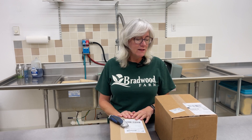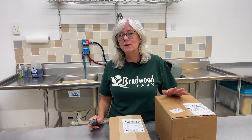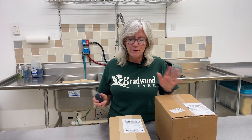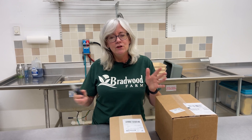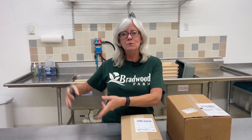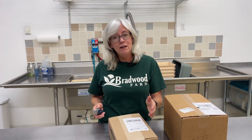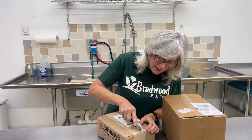Hey everyone, welcome back to Homegrown Passion. As you can see I got some boxes — one from Johnny's Seeds, and I think this is my rapid rooter. Today's video is going to be on seeding. I'm also going to start some spinach and show you how I started, and then I'll do another video to show you the progress of how you get your spinach from seeding into the cubes and into the channel. So I'm going to go ahead and open up this box from Johnny's and see how my order is.